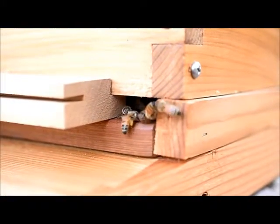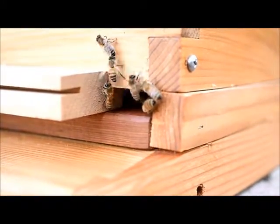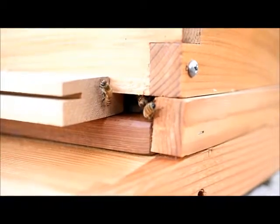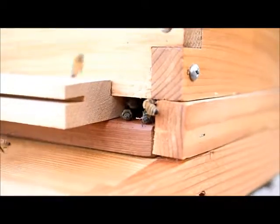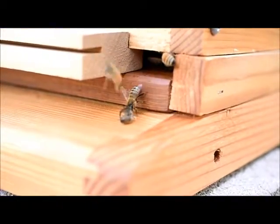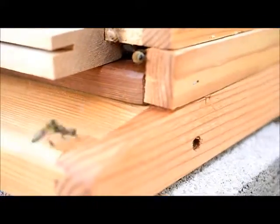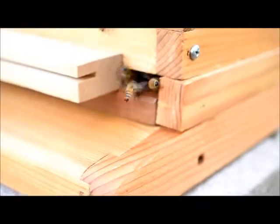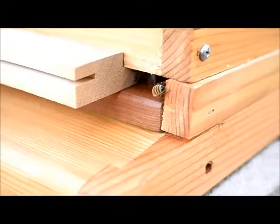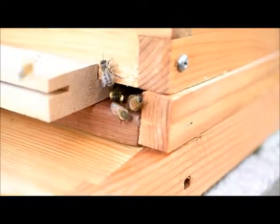Guys are hard at work. I guess he doesn't belong — that was interesting. Found a bee that didn't belong. Oh there's a guy, he's got full of pollen.